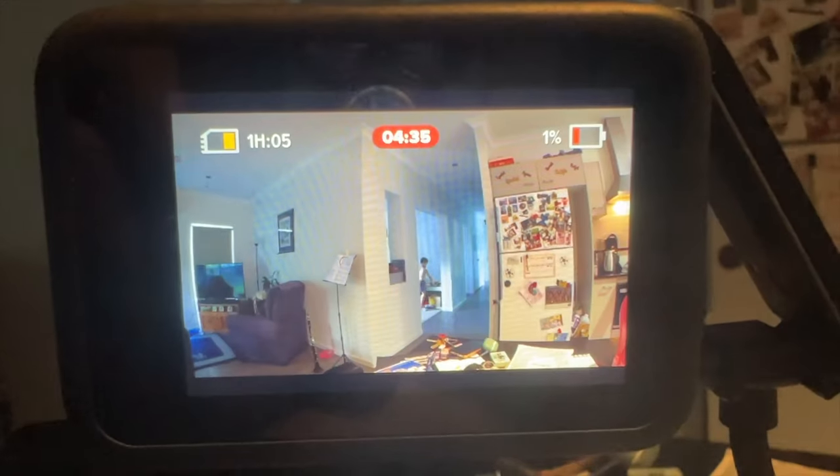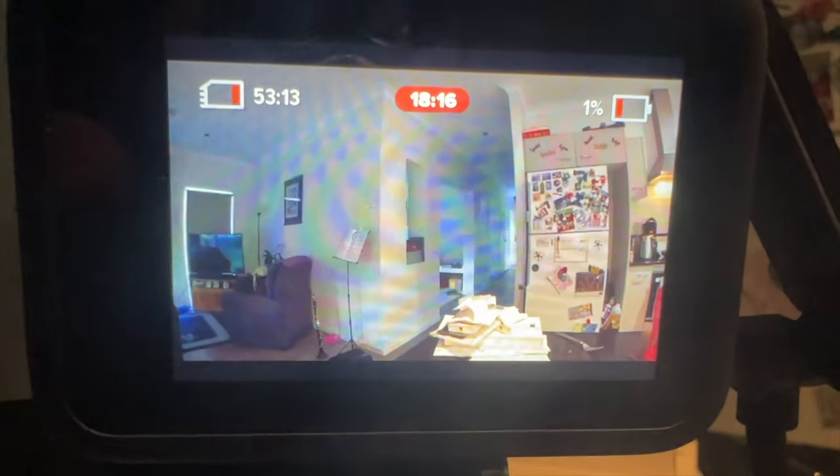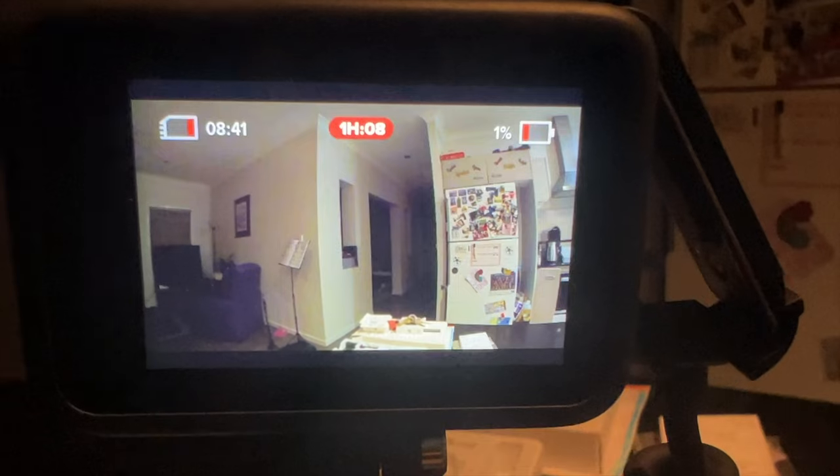I put my GoPro on it at one percent and it filmed for an hour until it ran out of space on the SD card.